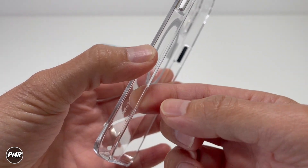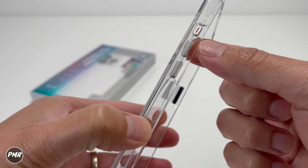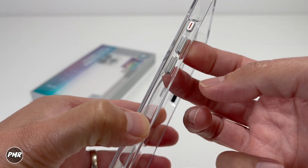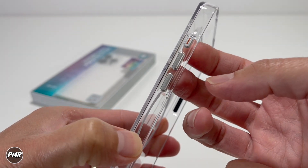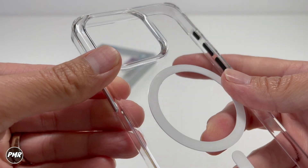On the side, I don't really like this — I wish they would just put that on the side; you want it as clear as possible. Up here you've got the volume rockers, also made out of metal — very clicky and nice. And then you've got the new action button.